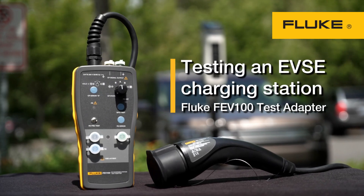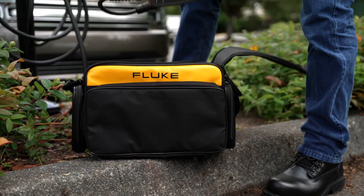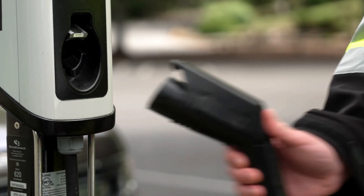The Fluke FEV100 EVSE Test Adapter simulates the presence of an electrical vehicle to enable you to test the function and safety of an AC Level 2 charging station. The test cable is the interface for cables of stations that have a Type 1 plug.